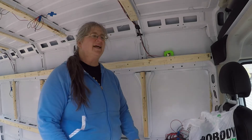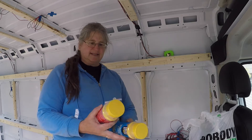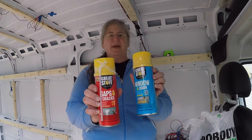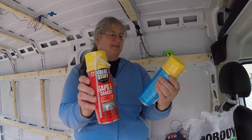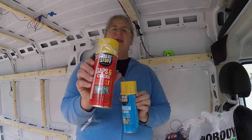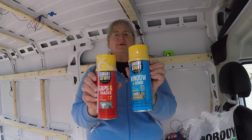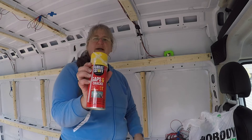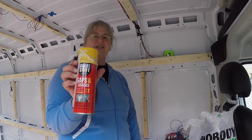There's a very popular product used for attaching the insulation to the walls, and that's the Great Stuff foam. There are two different kinds: gaps and cracks, and windows and doors. Gaps and cracks will expand much further than windows and doors, so there's a use for both of them. Gaps and cracks is what we're going to be using for attaching the insulation today.